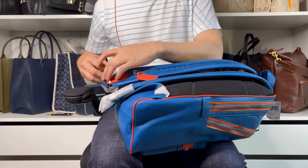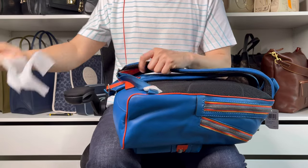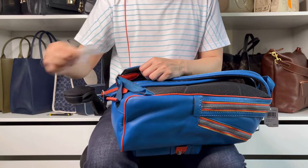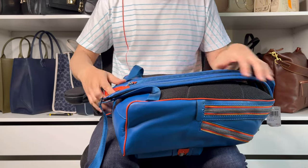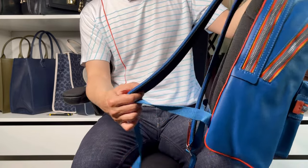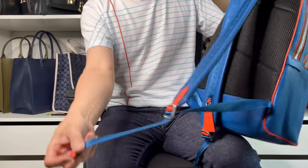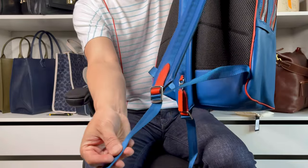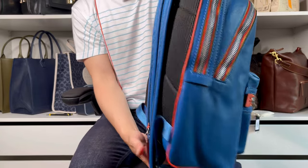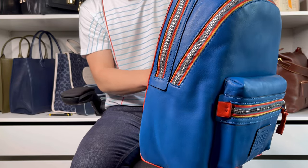I'm not going to return this one because I do like it, so I'm going to unwrap it. This backpack gives me a college vibe with this nylon material — it reminded me so much of those nylon backpacks I had when I was in college, and that was a very long time ago.